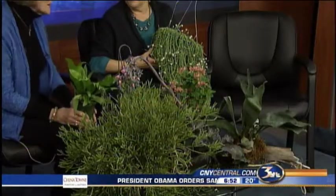Carol Watson is with us, and she has some interesting house plants for the new year. Nice to see you. These look like little peas that you're holding. This is called string of pearls.